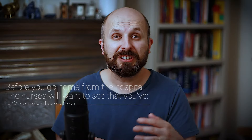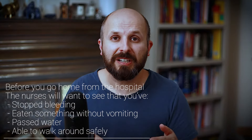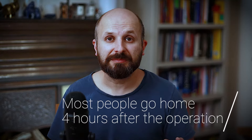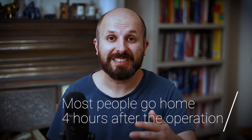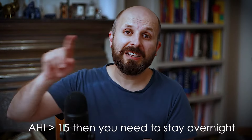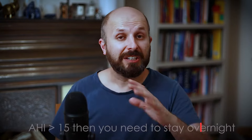Typically, once you've eaten, been to the toilet, don't feel sick, and are managing to walk around by yourself, most people can go home about four hours after the operation. If you have obstructive sleep apnea with an AHI greater than 15, you'll need to spend the night in hospital with your CPAP on. I recommend everyone with CPAP use it directly after the operation — even on the day of the operation. Turn up the humidifier on your CPAP machine and it actually helps keep the nose clean.